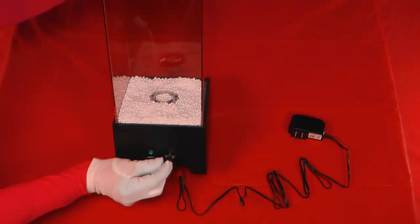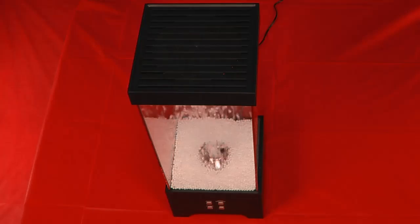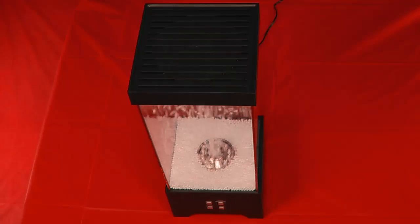Insert the AC adapter into the AC adapter jack on the back of the base unit. Plug the adapter into a standard household electrical outlet. Please note that when you first plug the AC adapter into an electrical outlet, the unit will automatically turn on to make sure that the flow of foam pellets is clear.